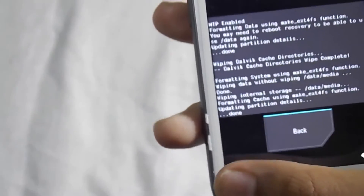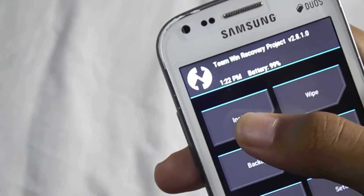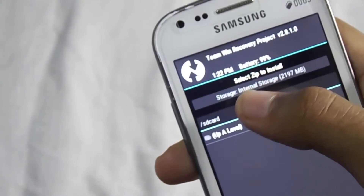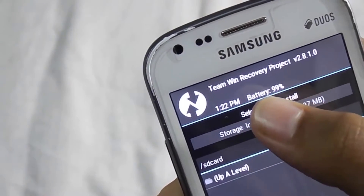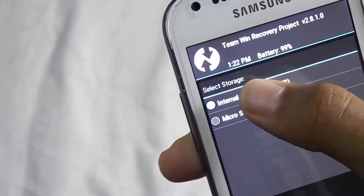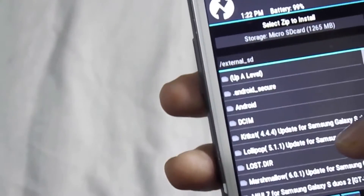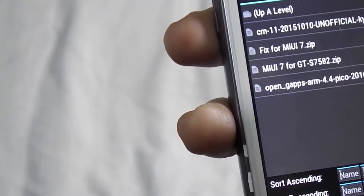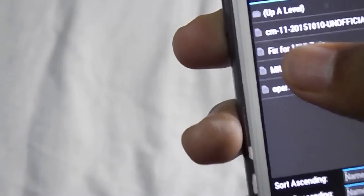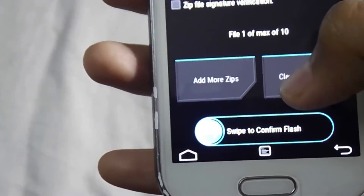Now press the home button. We have to flash the main ROM, which is CM11 KitKat 4.4.4. Click on Install, then select the storage. You can select the storage by clicking on the storage option. Select the micro SD card, then select OK. Locate the folder where you have kept the files and select CM11. Now swipe to confirm flash.